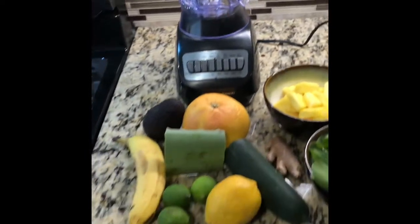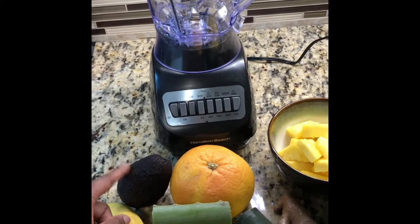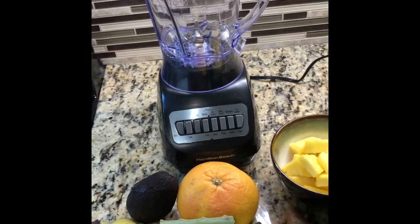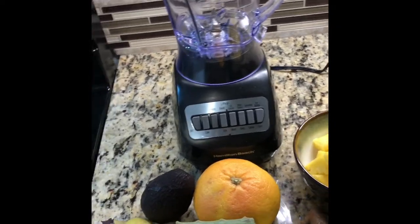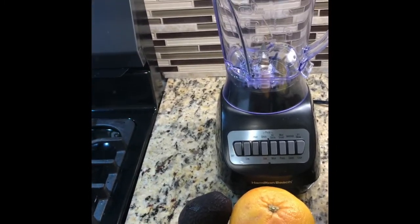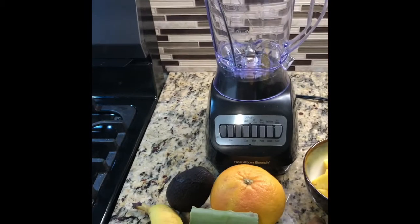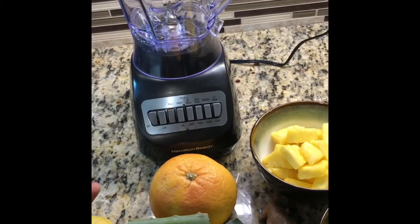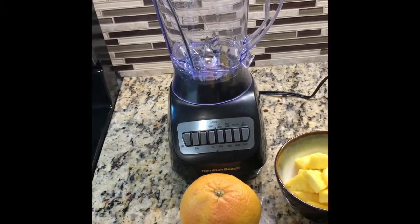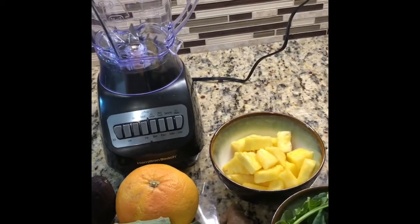Avocados are high in healthy fats, so this is going to help you stay full longer. People worry about meal replacing with smoothies and whether or not they're going to be hungry. This is perfect to add to a smoothie to ensure that you're not going to be hungry because it has a filling nature to it. Honestly, you can eat it straight out of the shell, or if you're on the go and smoothies are more convenient, you can blend it up the night before and have it in your to-go thermos.